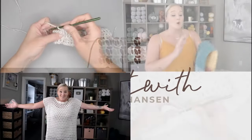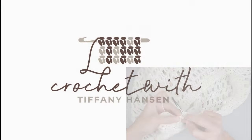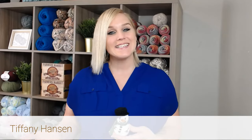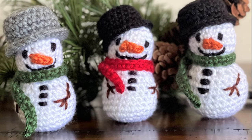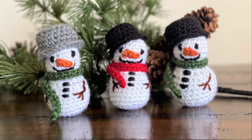Let's build a mini snowman. Hi guys, welcome back to my channel. My name is Tiffany Hansen. Thank you so much for joining me today. In this video, I'm going to show you how to make my miniature snowman, and he is so precious. I can't wait to share with you how to make him.